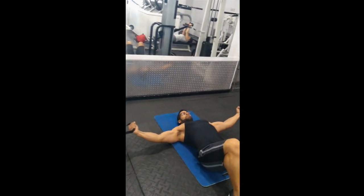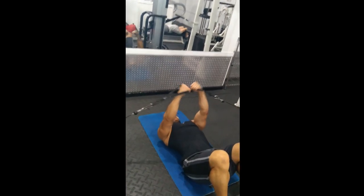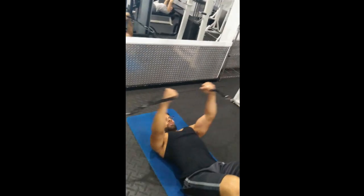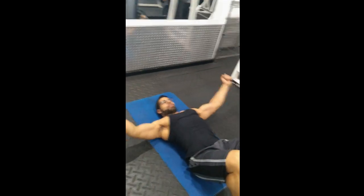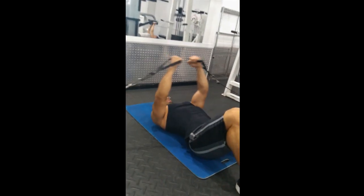While keeping your abs and glutes tight, begin the movement with your elbows slightly bent and arms outstretched. Pull the handles together in a hugging motion with the elbows remaining in the fixed bent position, then pause and squeeze your chest.